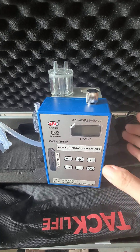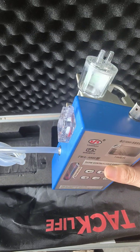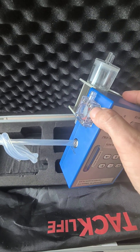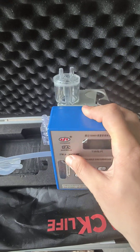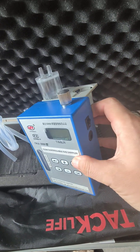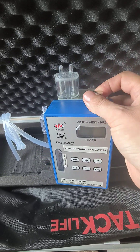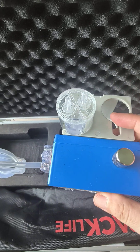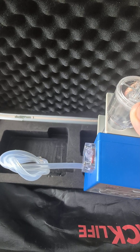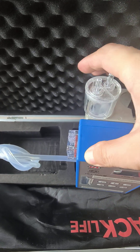This is a flow control type gas sampler. It has a gas inlet port, gas outlet port, charger port, switch, and flow adjusting button. Beside the control there is also an absorb flask.